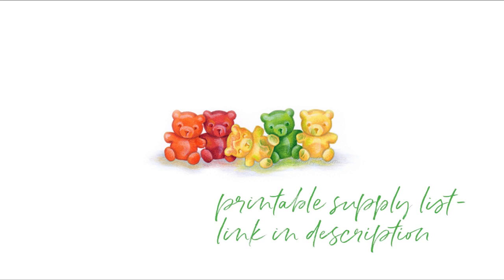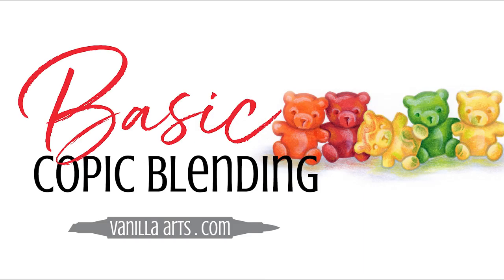Be sure to download the printable supply list linked below — it has all the colors for every flavor of gummy bear. Thanks for joining me, and I hope to color again with you soon.